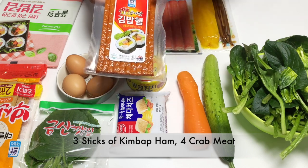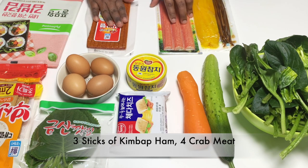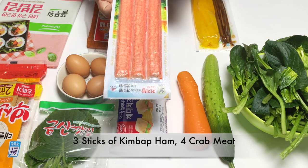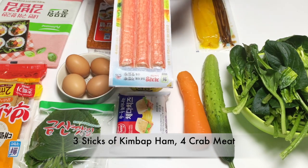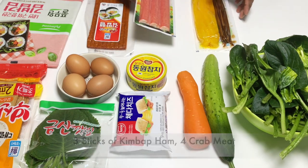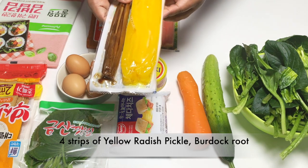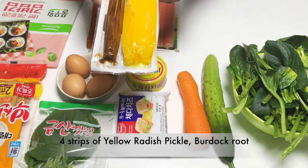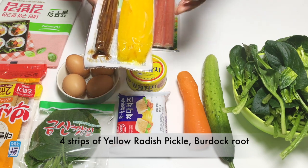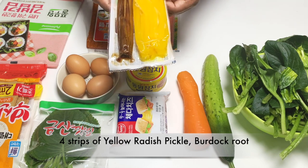Then add processed meat. If you want to use it, you can cut it lengthwise. Then add a crab meat. Add a cooked meat. Then add a pickled radish. It is chewy and very tasty, and it is also a brown color.